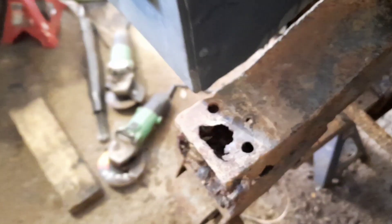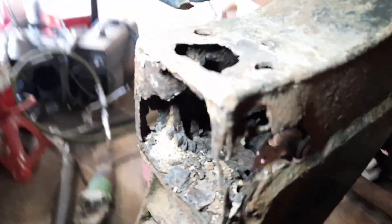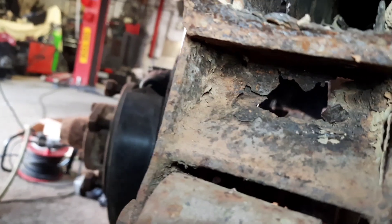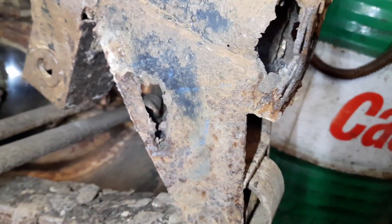Strip the front end down — got the same issue here. I'll fix the chassis up, I can do all of that. But the spring hanger itself is pretty shot, so a new one of those. And then a new one for this side as well, which is just appalling — again all falling apart.